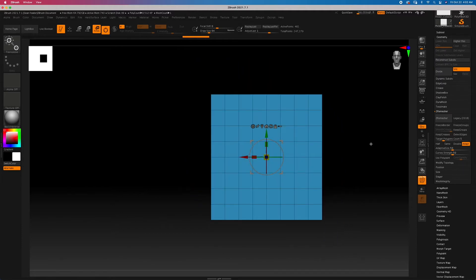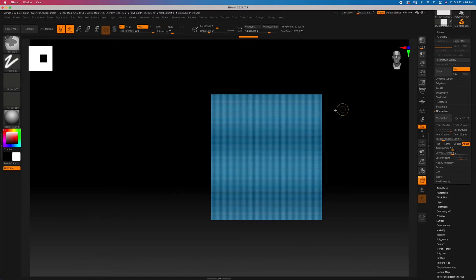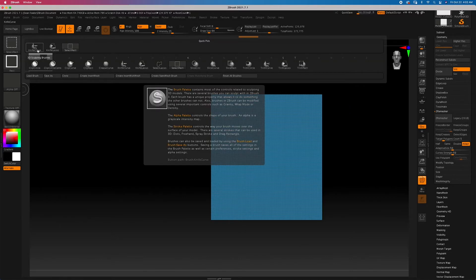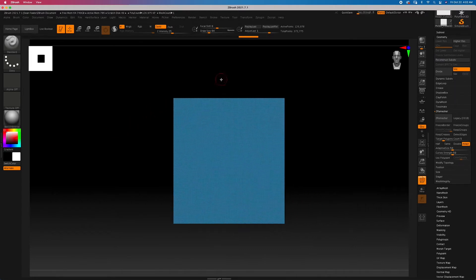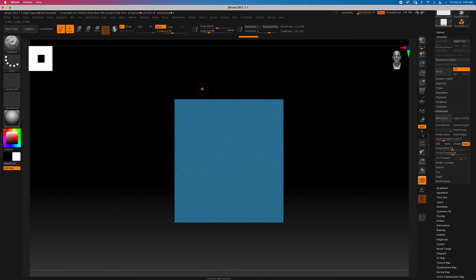I'll go through and turn off SMT, divide this three or four times, and then hit Delete Lower — again this is all under Geometry. Don't forget to turn SMT back on. The next thing we're going to do is hold Shift+Control and choose our Knife Curve brush. This is one of the most common features we're going to be using throughout the course — we're going to be identifying a lot of opportunities to flesh out fun pieces through this. Just hold down Shift+Control and left click and drag a straight line.